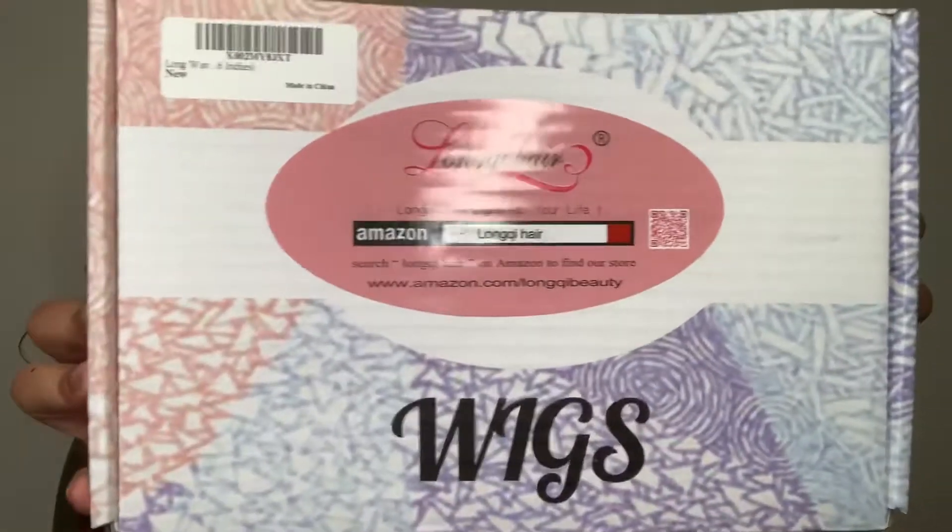Lonkey or Lonkwee — I'm not sure if I'm saying it right — but this hair is from them. I got it on Amazon and it came in a box. Along with the hair, they sent me a pair of lashes, two wig grips — which I thought was pretty nice — and some wig caps, which y'all know I love.